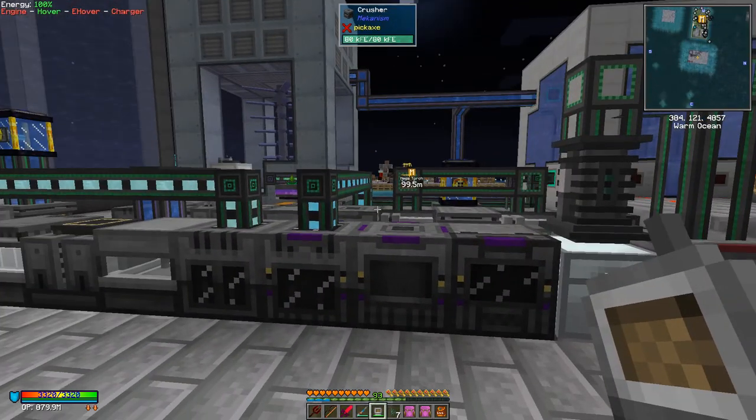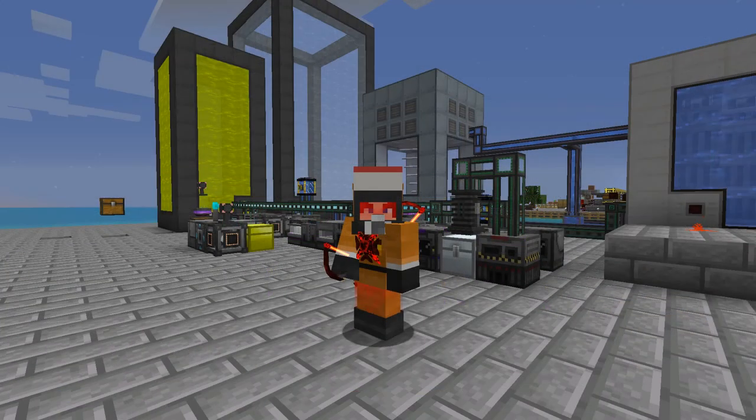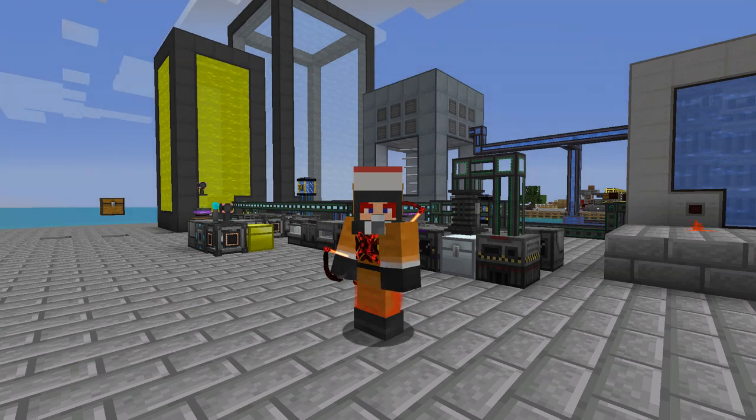And that's it for this episode. I do hope you've enjoyed it. Next time we shall be carrying on with Mekanism and doing the reactor. As you can see I've already built it, but we're going to rebuild that and set up the redstone to automate it - turning it off. So until next time, I wish you all the best. Bye for now.